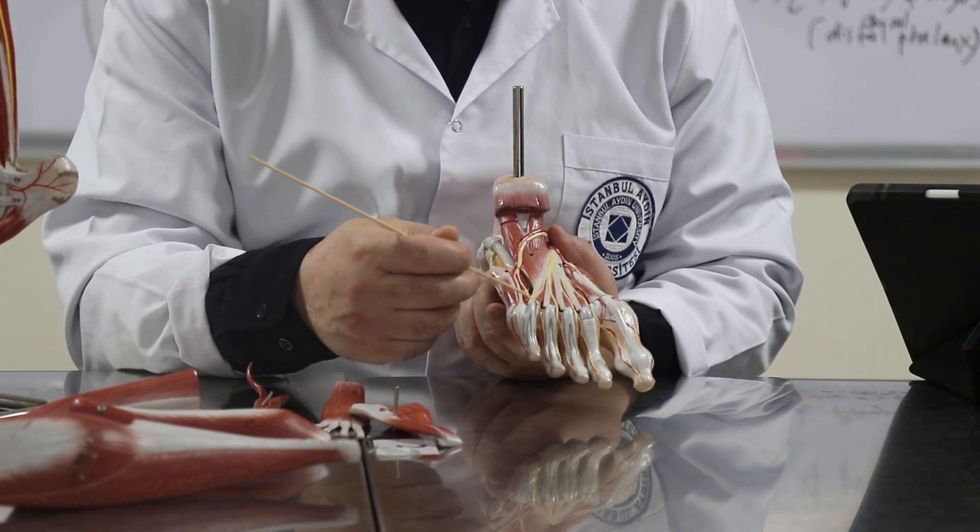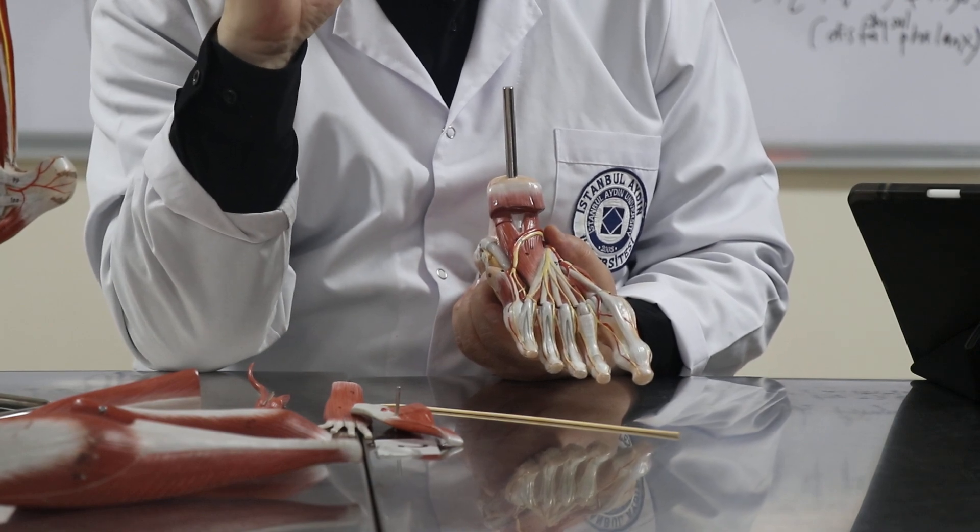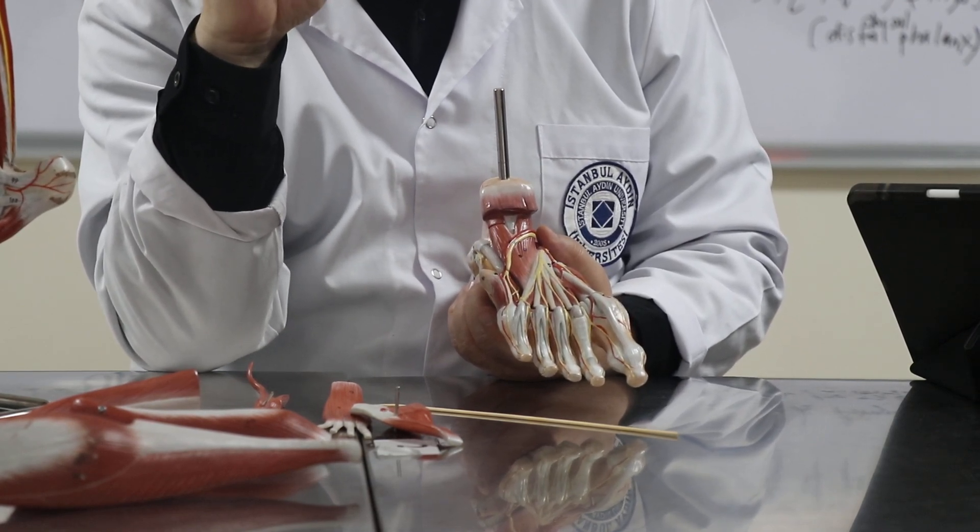So remember the lumbricals in the hand — what do they do? What is the function of the lumbricals in the hand?